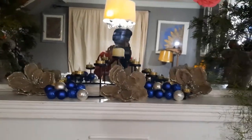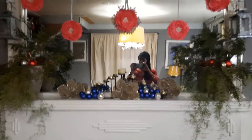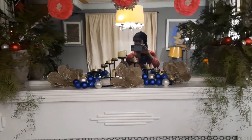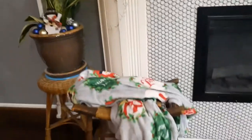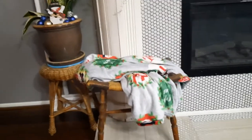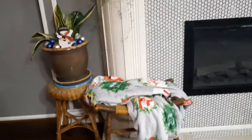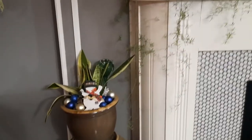So that's it for the mantle: the two urns with the greenery, the balls, the menorah, and the burlap flowers. Down here I have this nice little vintage stool that I figured I'd just put a blanket on — the blanket adds color, plus you can always grab it and cover up if you are feeling a bit chilly during the Christmas season.